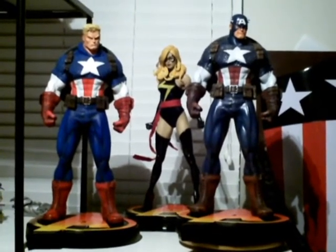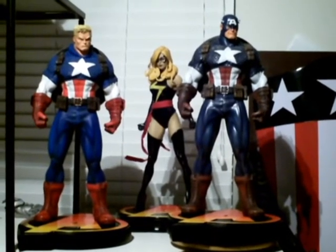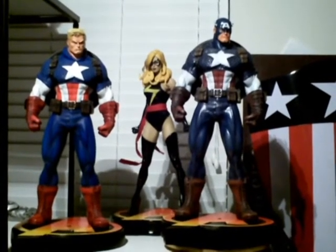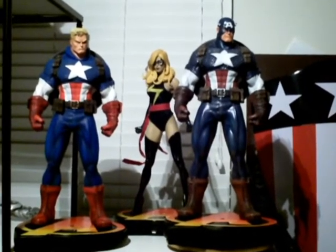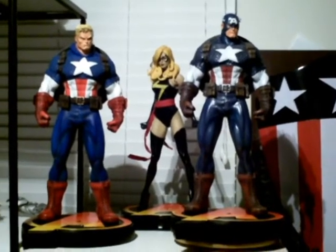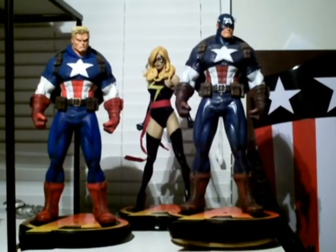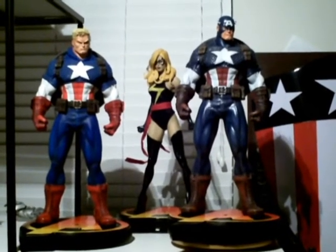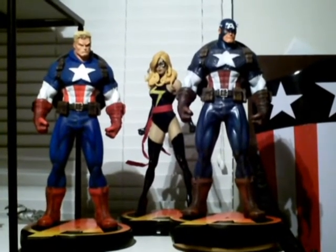Hey guys, Custom Collector here. I want to share with you two new statues I've added to my collection. This is a custom quarter-scale Captain America based on the artworks of Ed McGinnis, Joe Mad, and just some various parts of his costume taken from the way he's been drawn over the years. I saw the original Bowen that had the shield on his back, based off Joe Mad's ultimate version, and just thought that would make a great quarter-scale statue, which was the premise behind this.